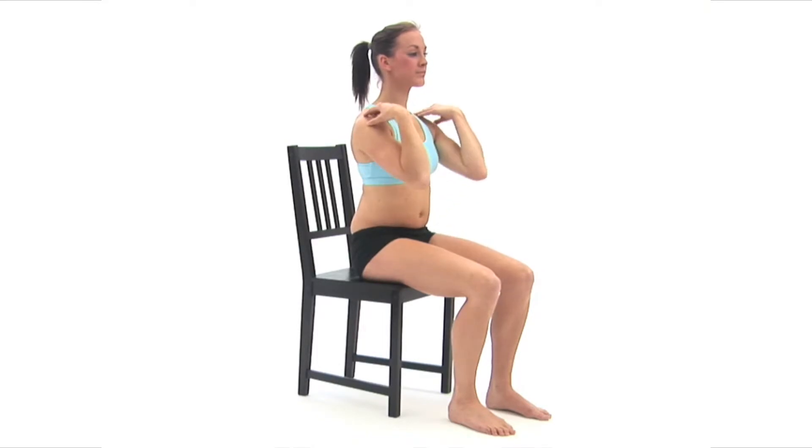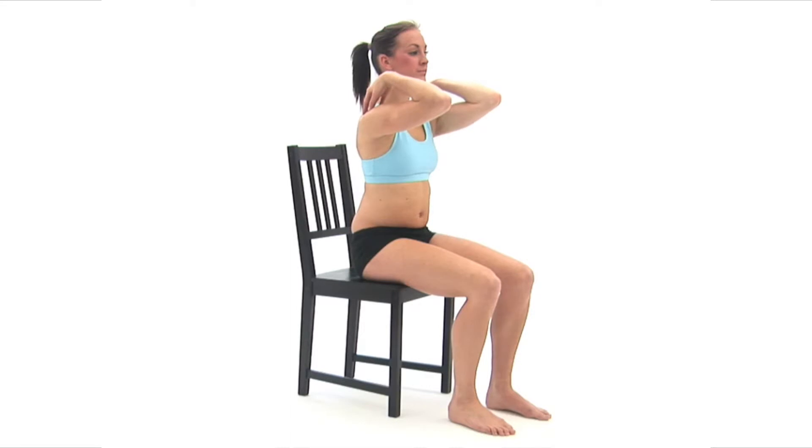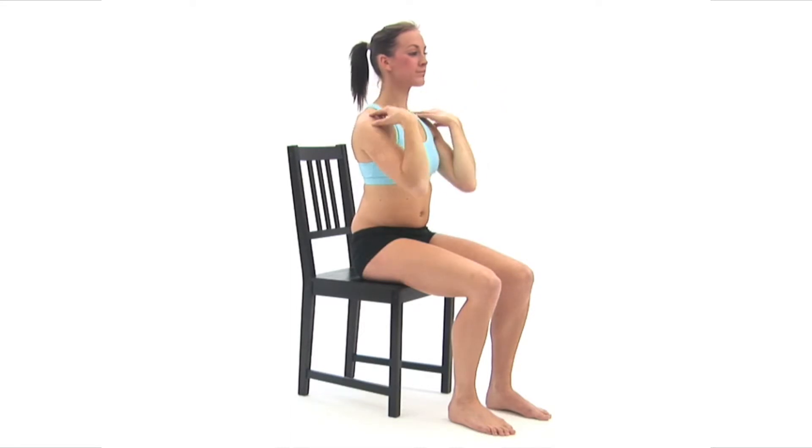Now slowly raise your elbows up and forward as far as is comfortably possible. Once achieved, reverse the action, pulling your elbows slowly down and backwards as far as you can.